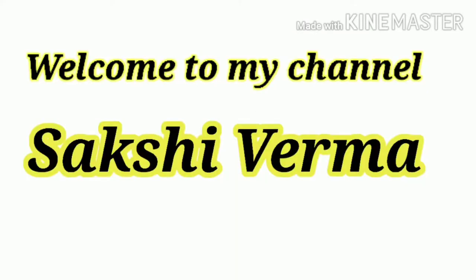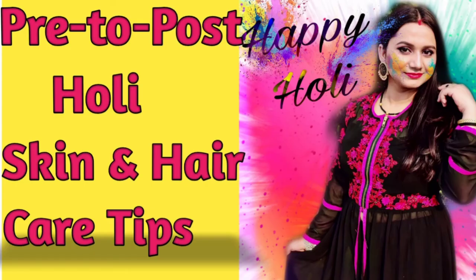Hi everyone! Welcome to my channel. I am Sakshi Verma, and Happy Holi! Today I am going to share my pre to post Holi skin and hair care tips.